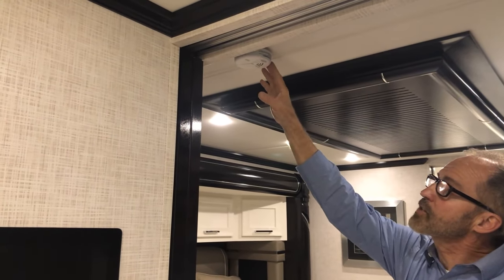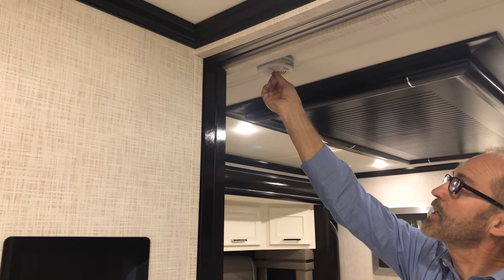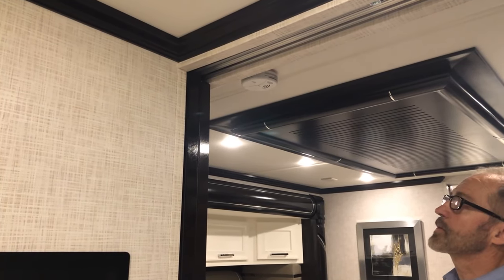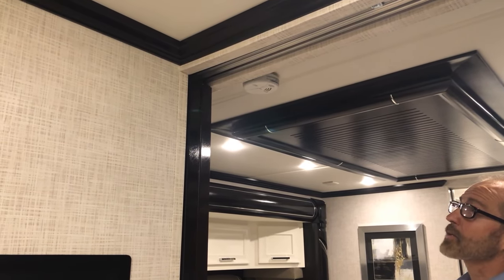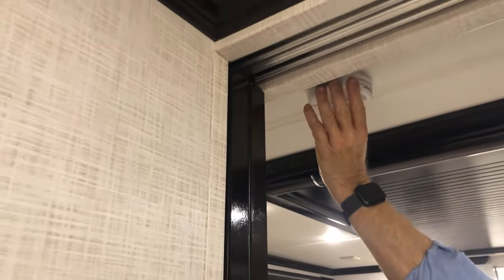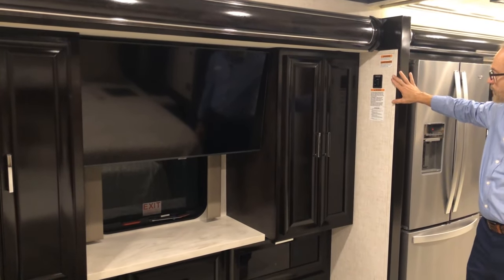Here in the ceiling is not a smoke detector — it's your CO2 detector; the smoke detector is in the front of the coach. It tests and sounds pretty much the same — to test it, press in the center and hold. You'll hear a tone and see an LED light flash, meaning the battery is working and it would sound if there was CO2 in your coach. If you don't hear the sound or see the LED light, check the battery — grab a hold, squeeze, and pull down to see the batteries and replace them. Put it back up and do the same test again.